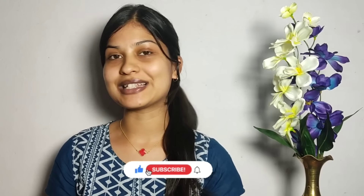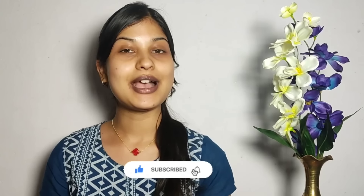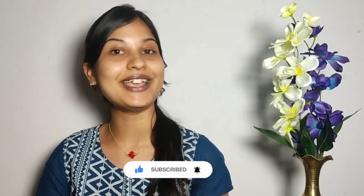Hello my beauties. Welcome back to our YouTube channel Beauty by Bavs. If you are first time watching my video, hi, I am Bavna. Thank you so much for tuning in. In this video, I will show you how to do simple makeup. Let's start the video.